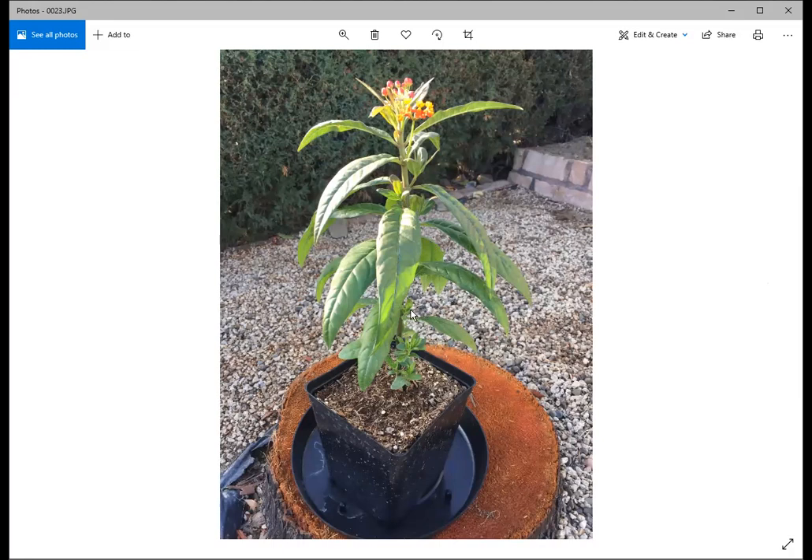Here's a milkweed plant I grew from seed — this is about eight to ten weeks after planting. You can see it's already beautiful, flowering, and has plenty of leaves to feed a caterpillar. It's not difficult to do. You don't have to plant your whole yard in milkweed, but even one or a few milkweed plants can really make a difference for the monarchs.